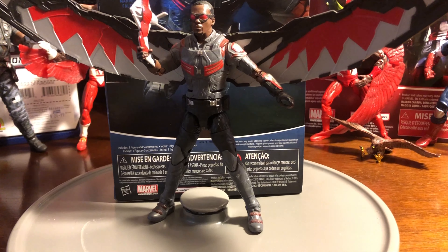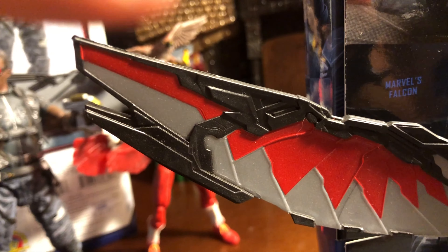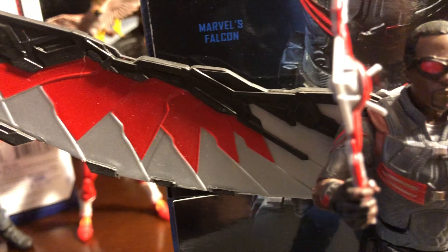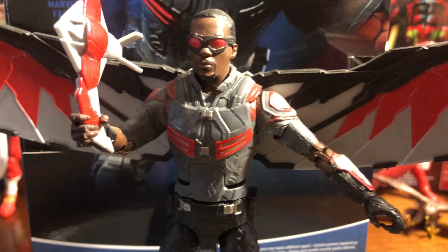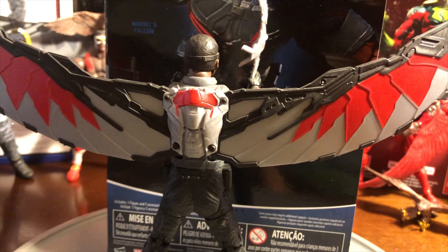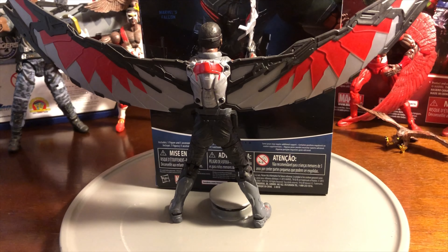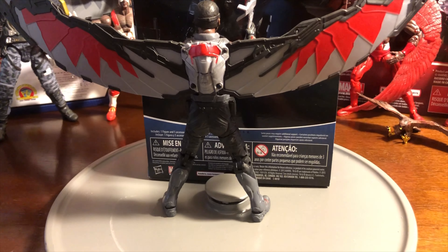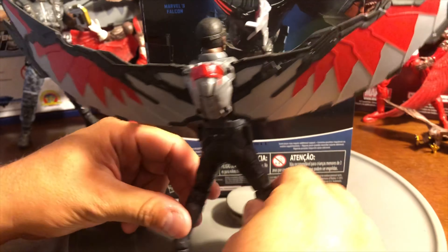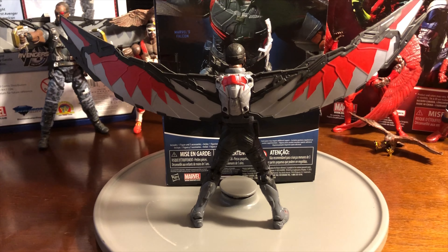One of the best things about this figure is that they actually gave him the backpack and the wingspan. The wings have an outline of black but inside it's gray and red, bringing out those traditional Falcon colors. The wingspan looks really amazing, and one of the best things is that it's detachable — you can actually take out the jetpack where the wings come out. There are two holes in the back portion. This is a really well-done Falcon from Civil War, done by Marvel Legends Hasbro.